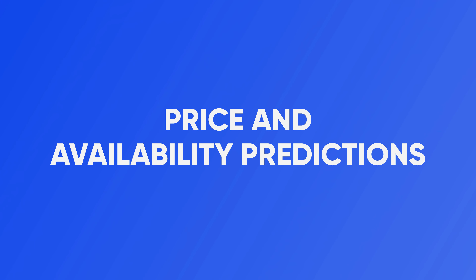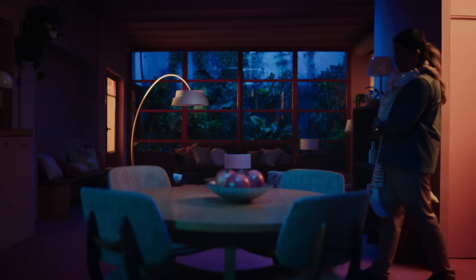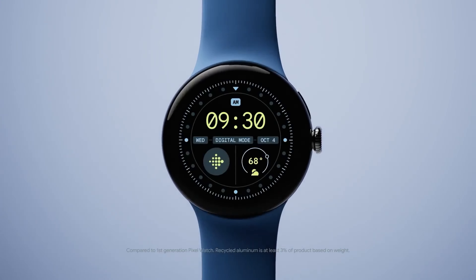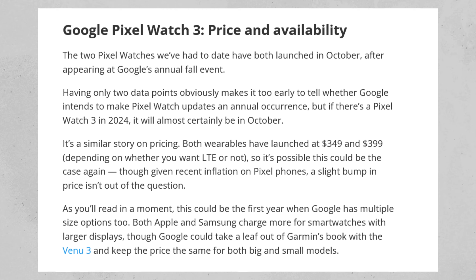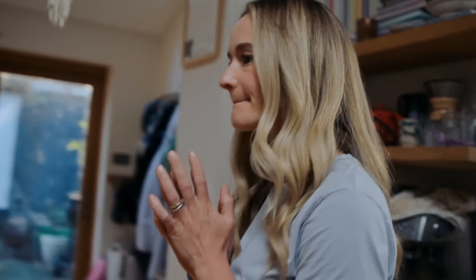Price and availability predictions: Traditionally, Google unveils its Pixel Watches in October, coinciding with its annual fall event — a timing that has become somewhat of a tradition. Industry speculation points to a similar timeline for the Pixel Watch 3's debut in 2024. As for pricing, previous models have ranged from $349 to $399, but with recent trends a slight increase wouldn't be unexpected. Given ongoing inflationary pressures affecting consumer electronics, a modest price adjustment may be in line with market expectations.